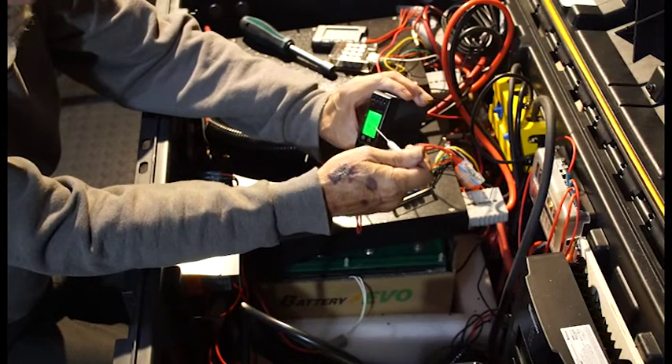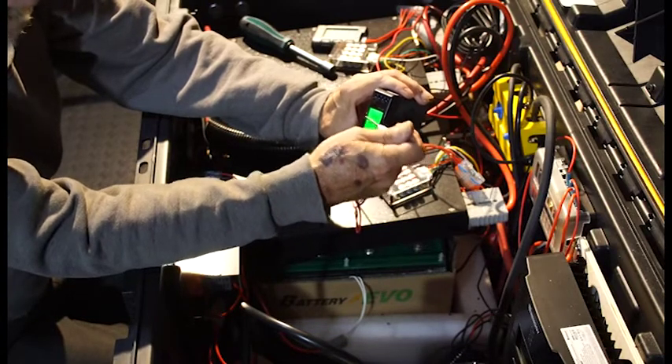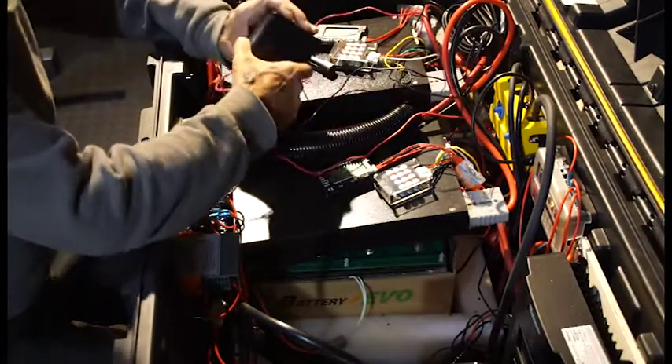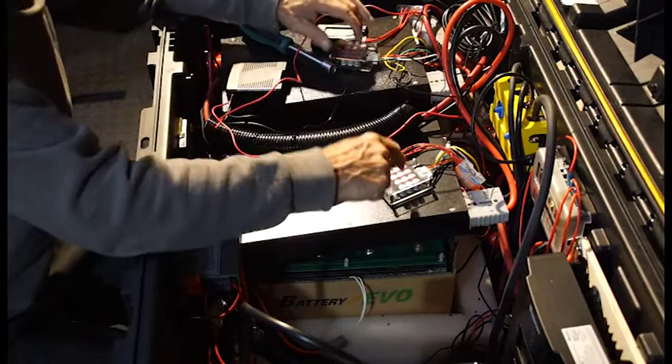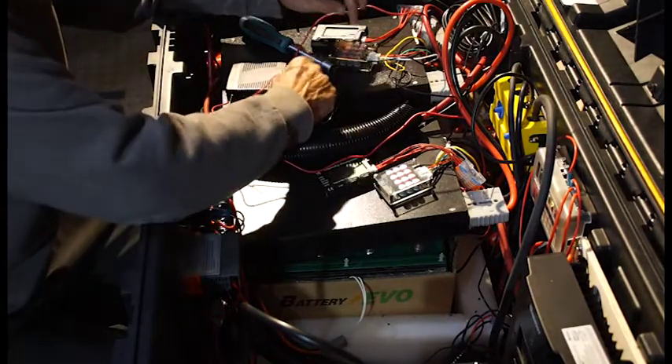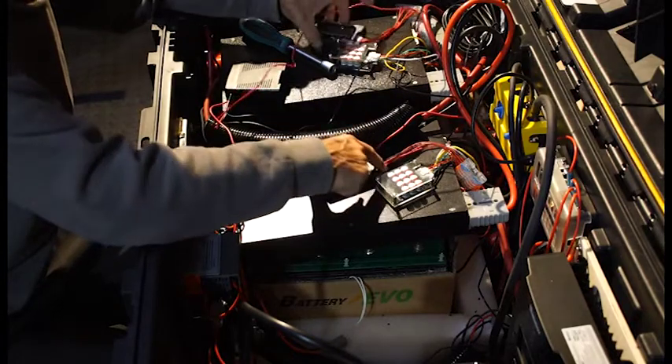When you charge it up, it's supposed to take 10 amps and balance the two. When you discharge, it should balance the two also — keeping the two battery cells balanced. Now we have the cells on each one: one, two, three, four being balanced on each battery. We can read them right here.